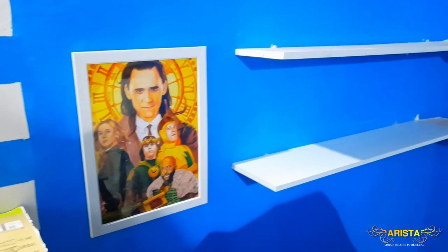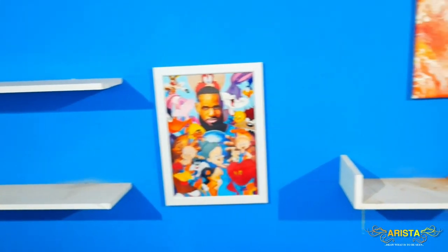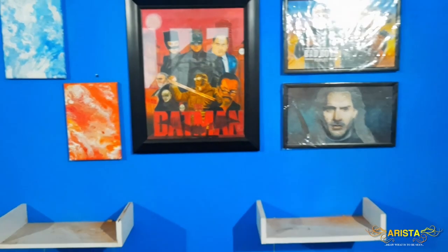Everything is looking not too bad, a little bit messy at the moment. It didn't cost me much either. I did a little bit of messing around to see what fits and what doesn't, and I got the short shelves in white as well to make a different background over here — looks pretty good. I need to do something about the glare, however. And now for the final arrangements.